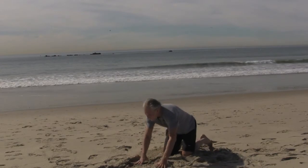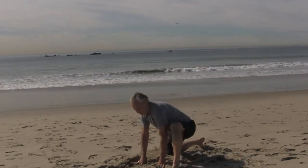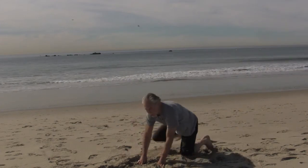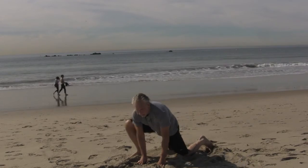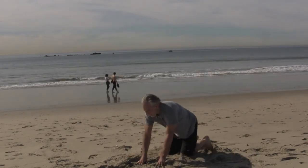Now get down on all fours. Bring one leg up and bring the other leg up — real simple. Let the leg go wherever it wants to go; don't force it. It's not about how far you go. Slowly but surely you'll find that you can go a little further and you'll come in more by your hands. That means that your hamstrings are starting to loosen up.